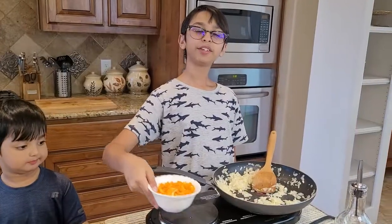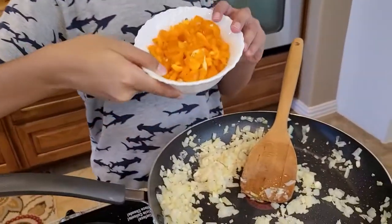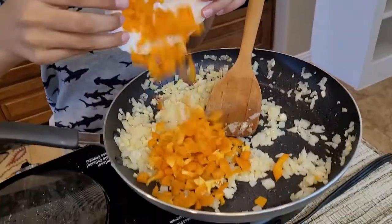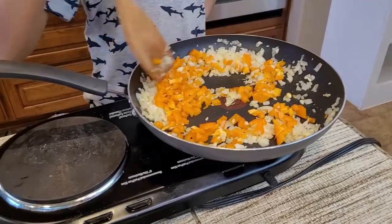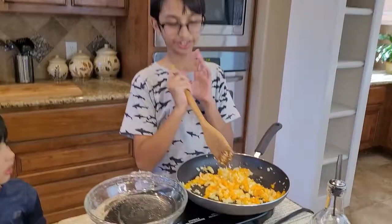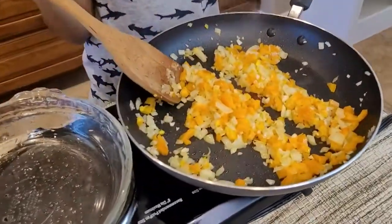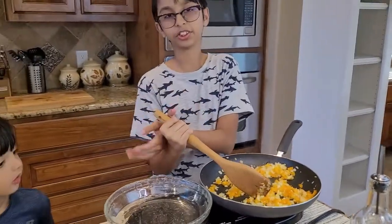Now add one cup of orange bell pepper, chopped, and then sauté it for a little while. My onions are now translucent and my bell peppers are a little bit softer, so I'm going to transfer them into a dish.